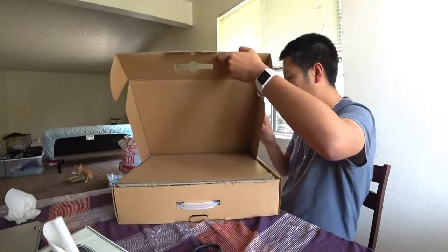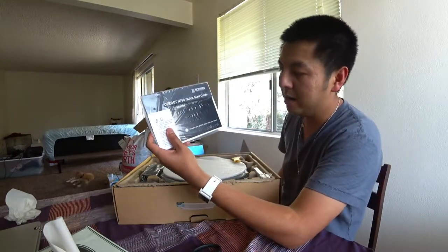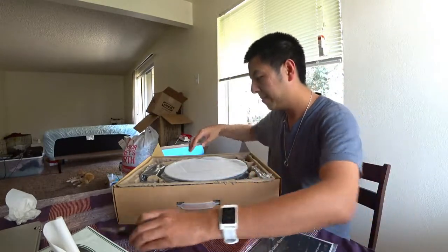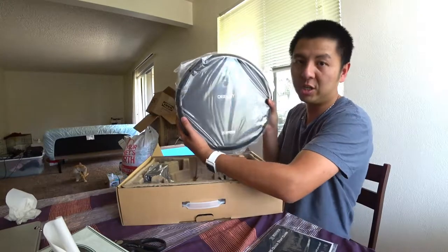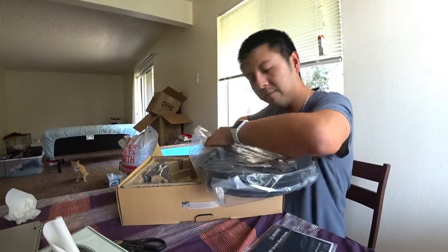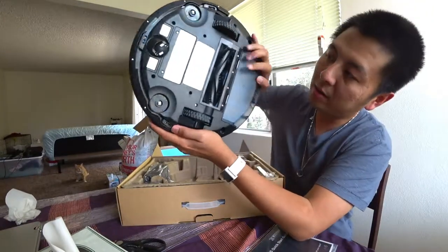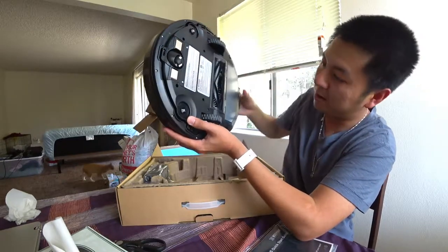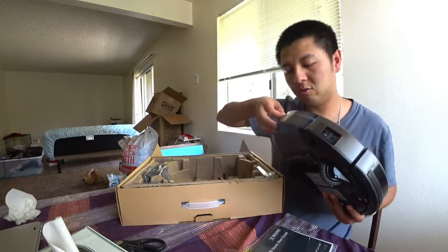The floor mat is included, and it comes with a one-year warranty. Here's the quick start guide. There's a cleaning brush — not sure exactly what it's for, maybe cleaning the robot unit itself. The robot unit has cleaning brushes and some sensors on the side. There are two add-on sweeper attachments you can put on there.